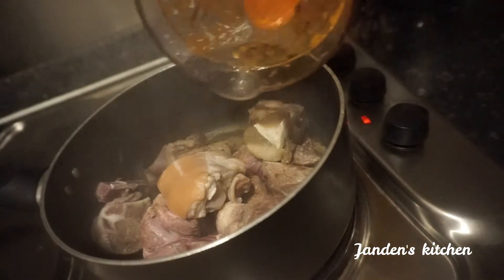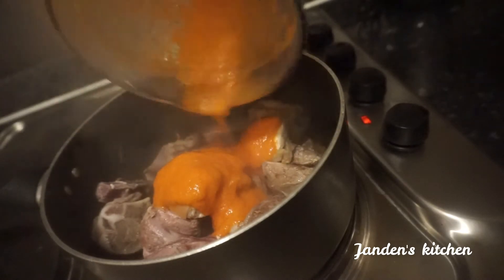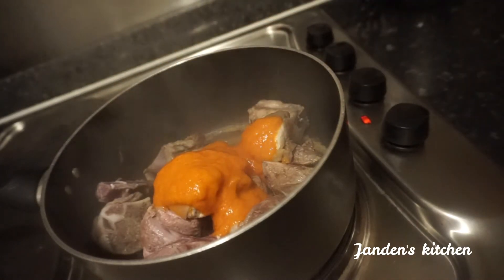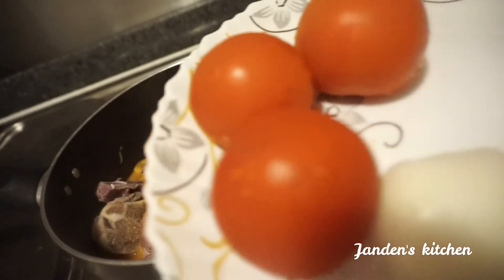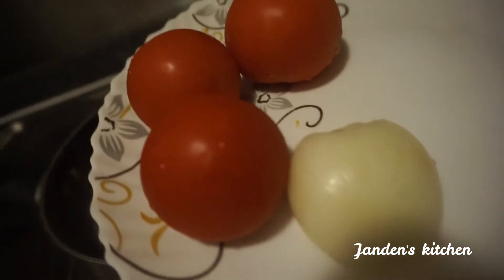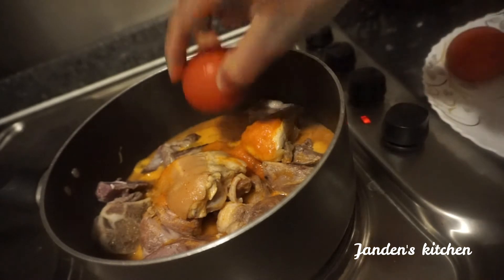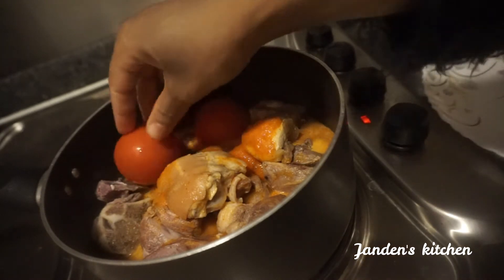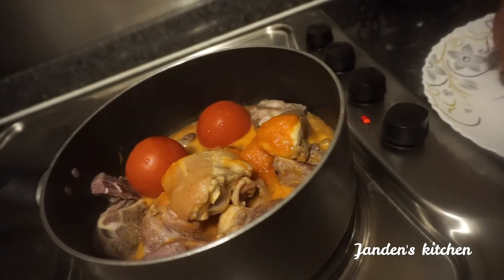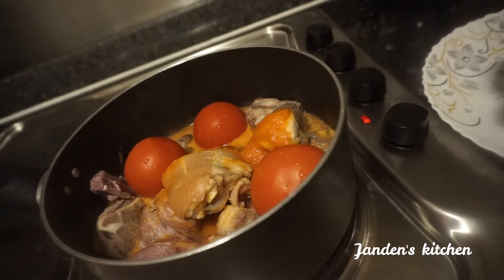The meat is on the cooker and we add all these blended ingredients to steam. We are still at the steaming stage. We allow this to steam well and let the pepper and everything penetrate into the meat to give it a nice taste.